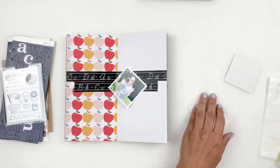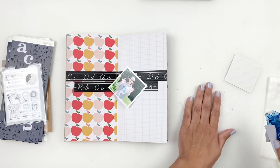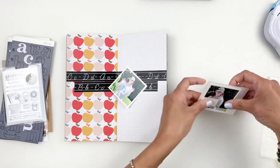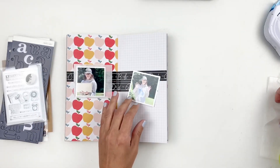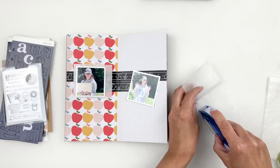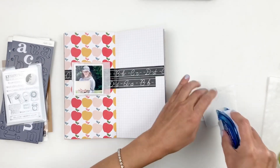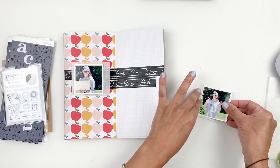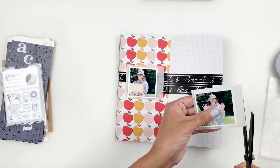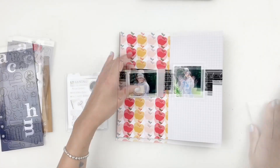I'm going to stick my photos directly onto the glassine bags and then go ahead and stick them down. I end up sticking each photo on a separate page because I really want a strip of layering going through my spread, so I decided to add them on opposite sides of my spread.